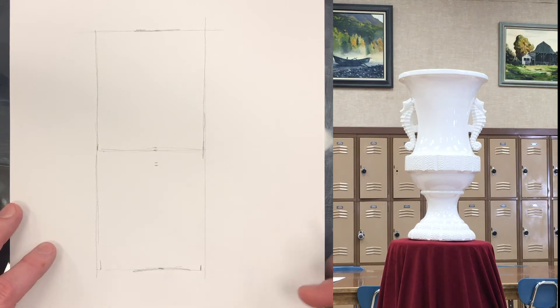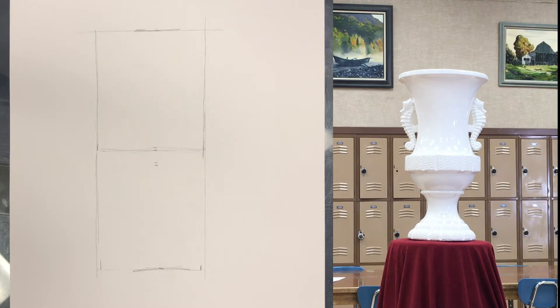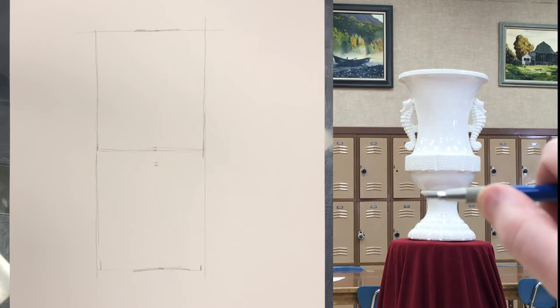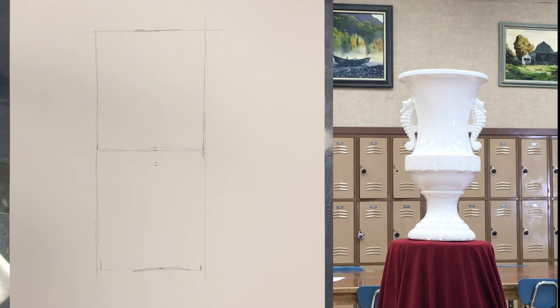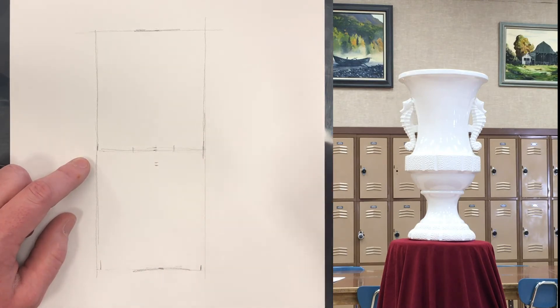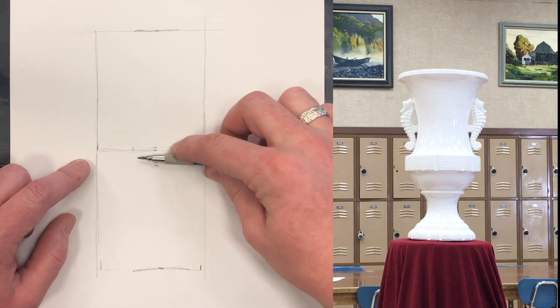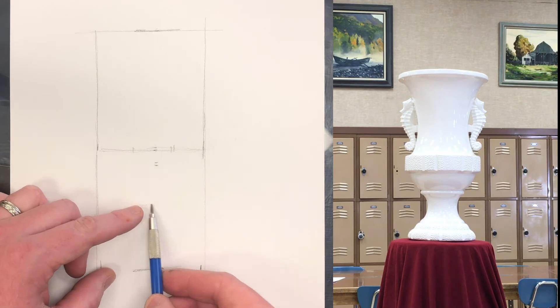Now let's find the next biggest basic shape. There are some divisions in here — some seams in the ceramic. We can find that line right there quite easily. All we have to do is measure it and then compare it to something else we already know. We already know the width, and that's about two-thirds of that width. So we can go back to the drawing — if I divide this into thirds, I can measure this and say how close did I get. I missed it a little bit, so I make an adjustment. One, two, three — pretty darn close. I can take that measurement, move it here, and put that mark in.